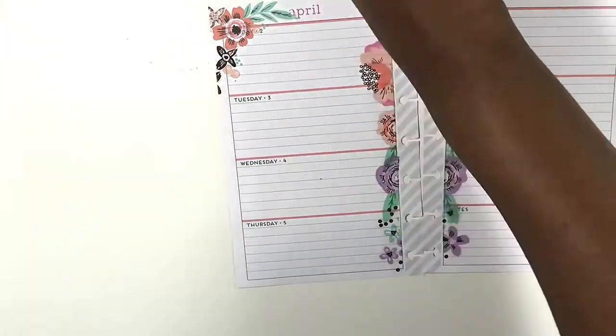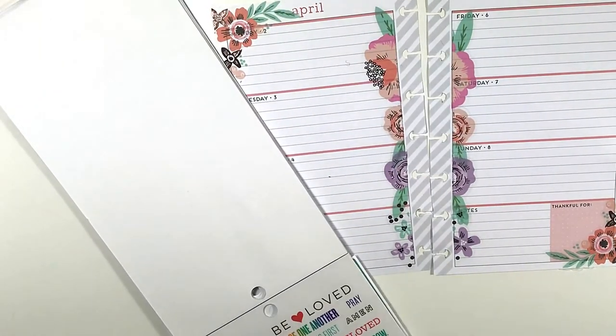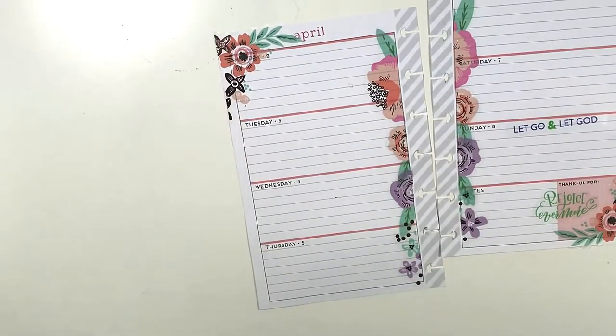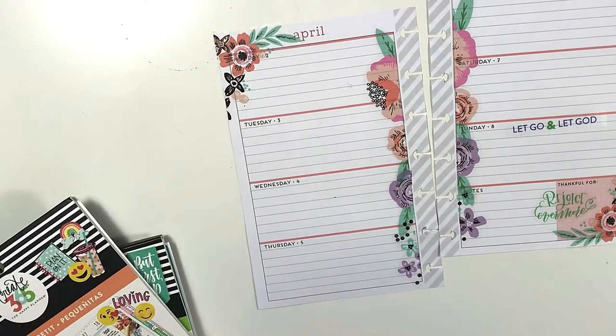So far this is my favorite spread of the year. The next thing I'm doing is going into my faith sticker book — I got away from laying down a faith sticker first, so I really wanted to get back into it. 'Let Go and Let God' is one of my favorite quotes. Then I grabbed 'Thankful' and 'Rejoice Evermore' — just the ability to praise the Lord for all his many blessings.